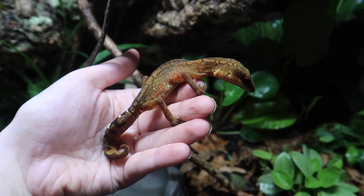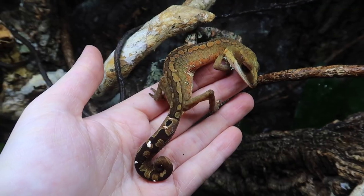And of course this enclosure would not be complete without Sadie and Slinky, so here they are.